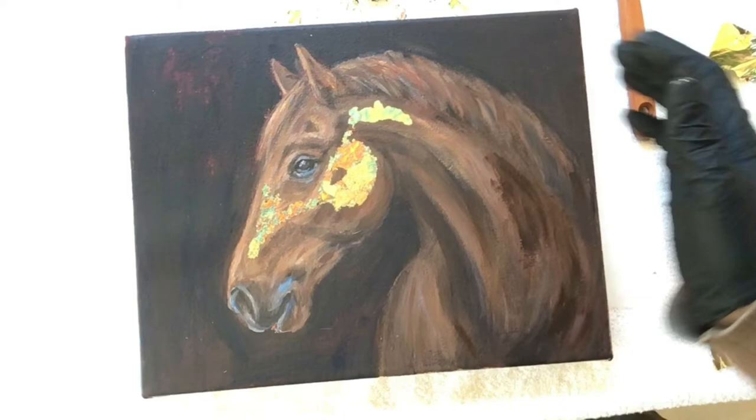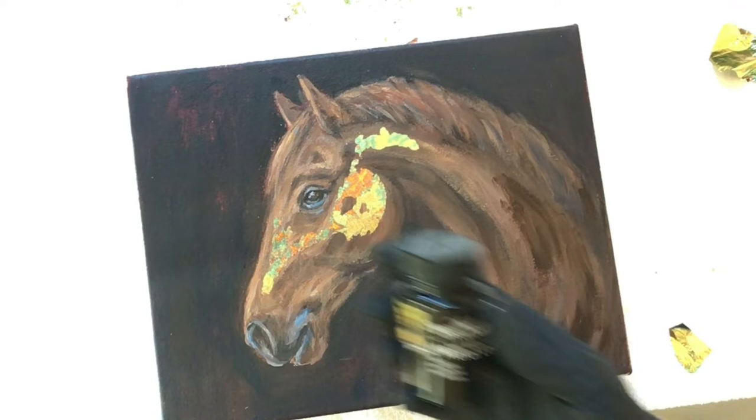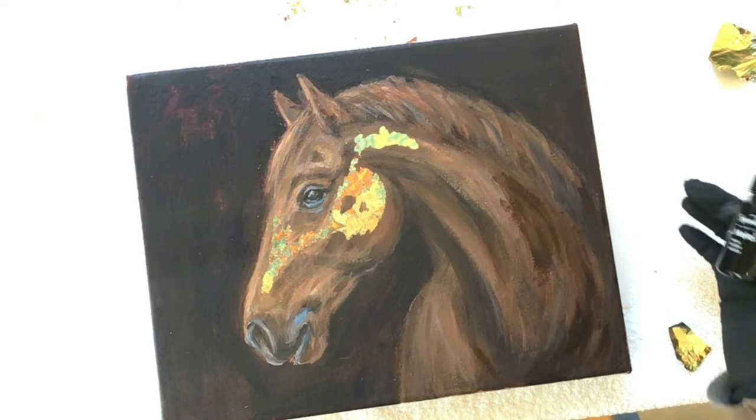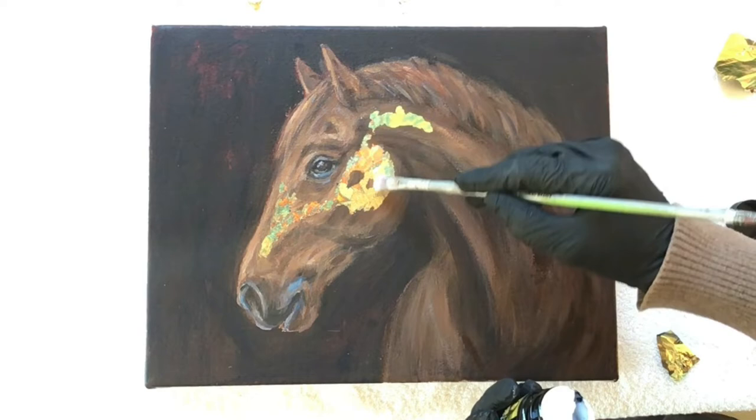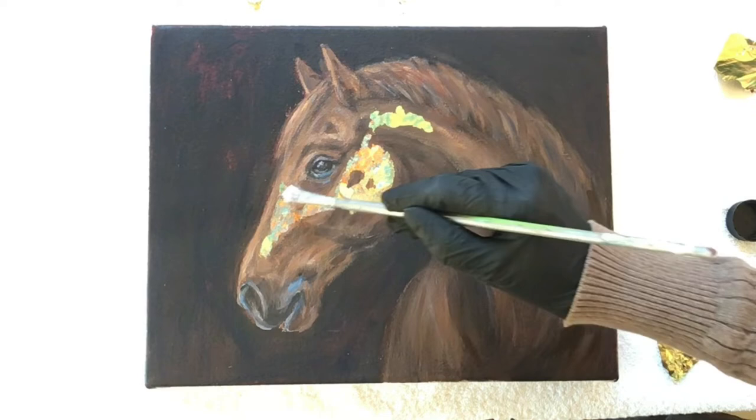I let this dry for about 30 minutes and then I took the sealer, gently stirred it as I did with the adhesive, and applied a very thin coat to the gold leaf. It's important to apply a thin coat — the instructions say to not over-brush, so you don't want to keep going back and forth over the surface. It does dry clear, which is of course very important.